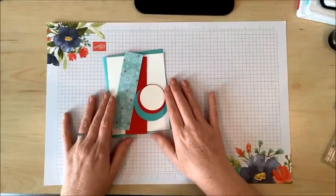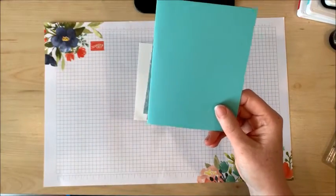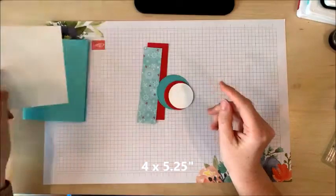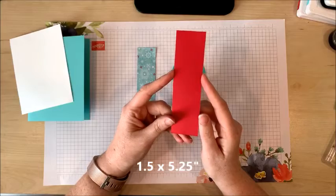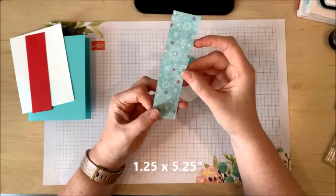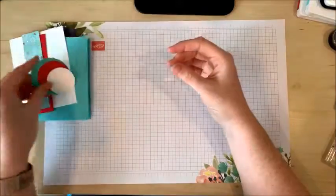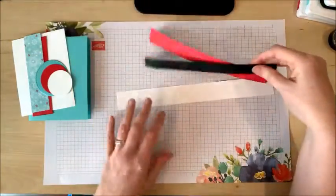So let me go over the measurements for the card we're making today. We have a Coastal Cabana card base which is eight and a half by five and a half inches. I've got a piece of white card stock that is four by five and a quarter inches, a little strip of Real Red card stock that is one and a half by five and a quarter, and a little strip of designer series paper which is one and a quarter by five and a quarter. I've also already punched and die cut some circles and have a bit more scraps to use.